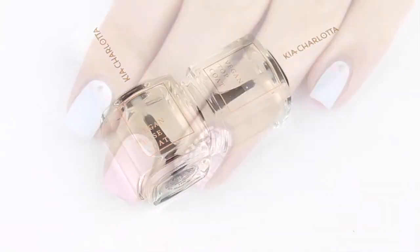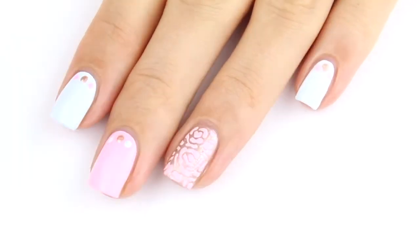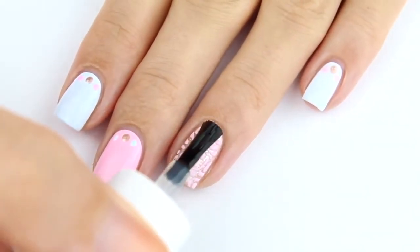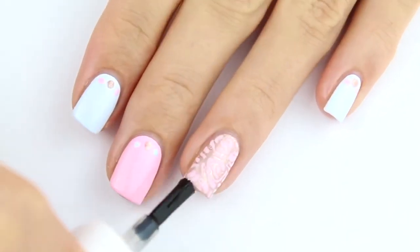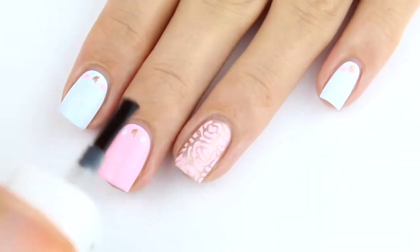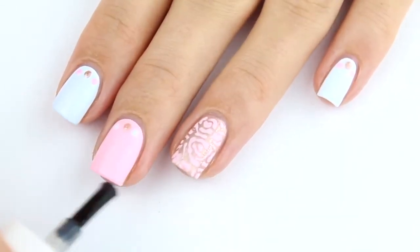Once we finish with the nail art, you need to finish with a top coat, and this truly is the game changer of your whole manicure. Do not skip this part, because with the top coat you're truly going to ensure that your manicure stays as long as possible. It is also going to give an extra coat of shine to your manicure as well.